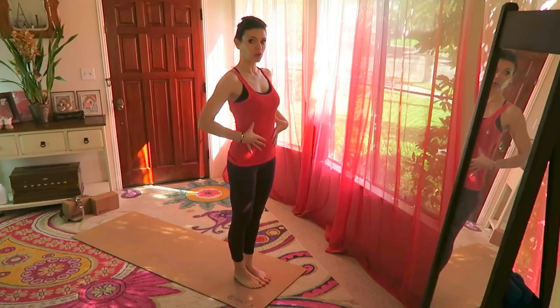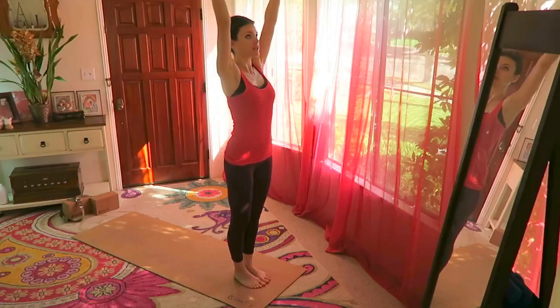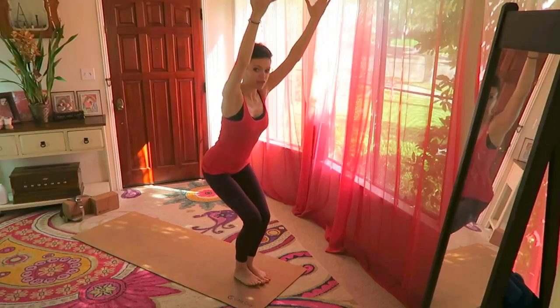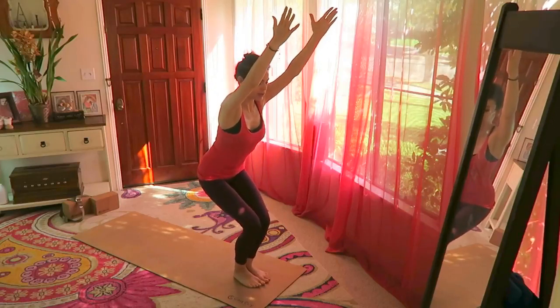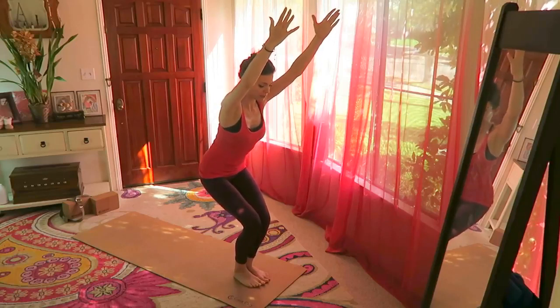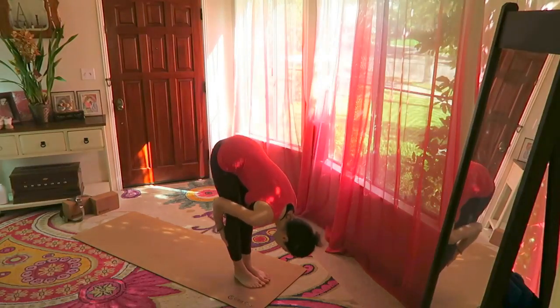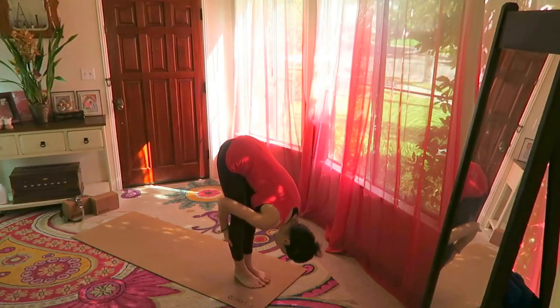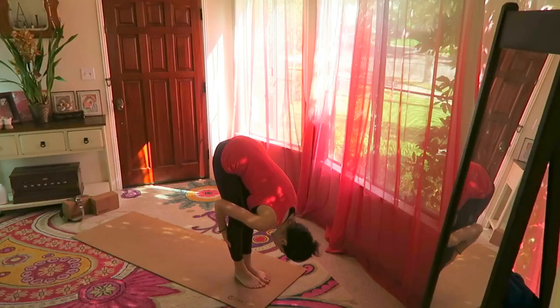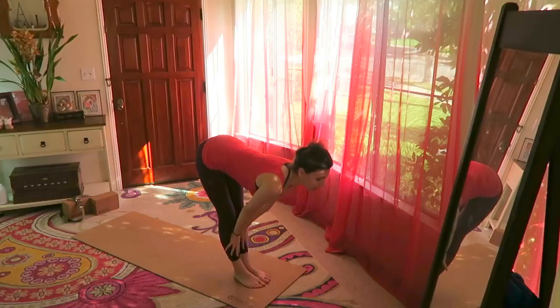We're already connecting with the core, starting the core work now. Inhale your hands over the head and sit back into chair pose — tuck the tailbone under slightly. Exhale forward, hold. Hands on the shin bones, inhale, look ahead of you, pull the belly in.